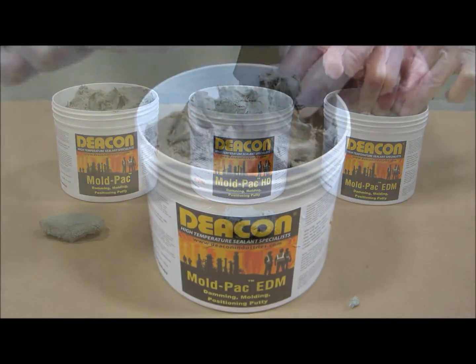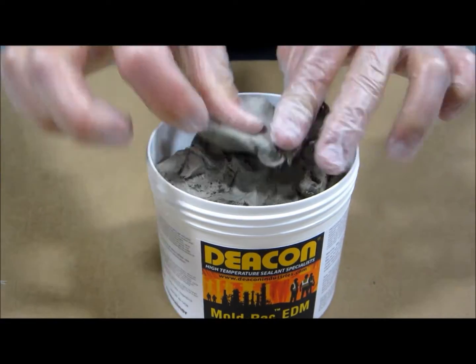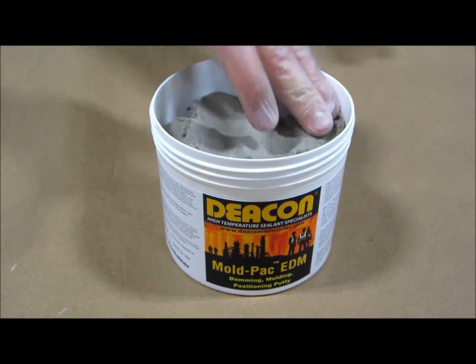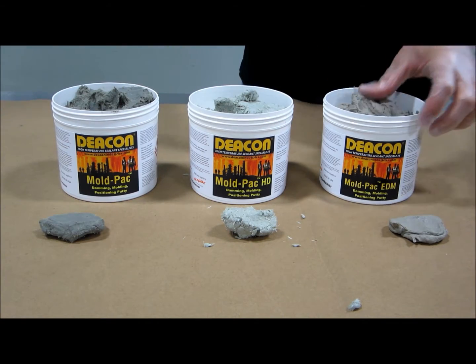Mold Pack EDM is sticky and dense. Mold Pack EDM has the best chemical resistance and is most commonly used in the EDM process as a damming compound for mineral oil, dielectric fluids, and distilled water.